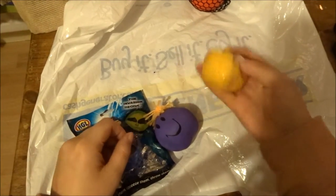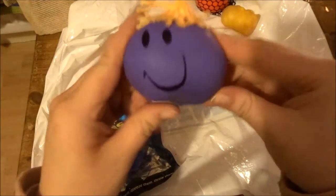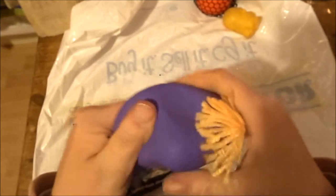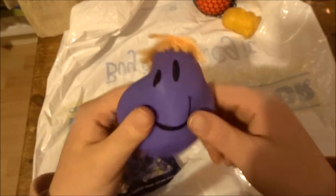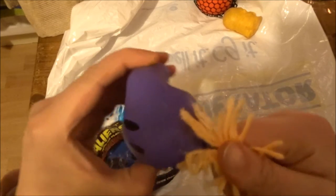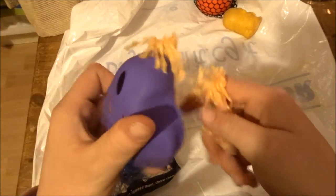So yeah guys, we have this one nice and filled with water. We have this smiley guy here — I think this is flour. When I was in school we used to be able to make these with a balloon and glue.